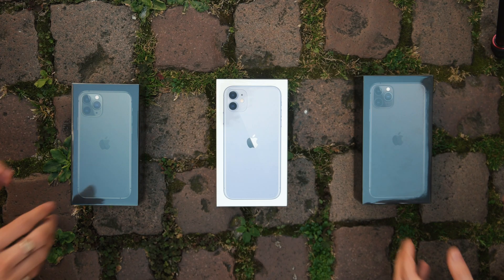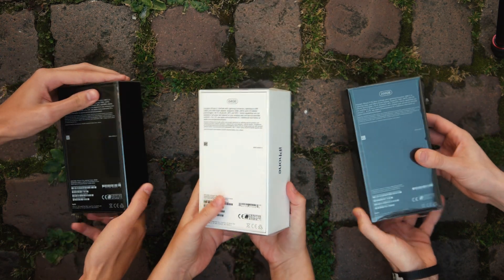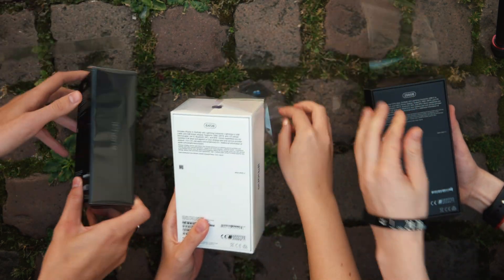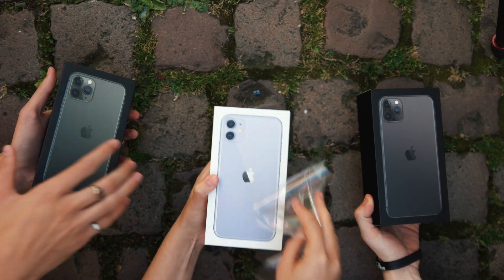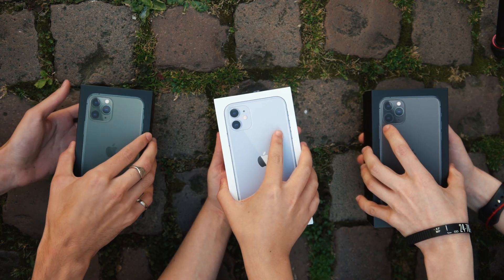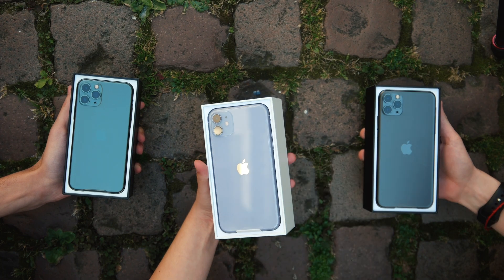Alright, so let's start off this video with the obligatory unboxing. We're going to do all three phones simultaneously to save on time. You can see I picked up all three of the most popular colors of each phone. We got the 256 gig 11 Pro and 11 Pro Max in both midnight green and space gray, as well as the 11 in the new purple color.